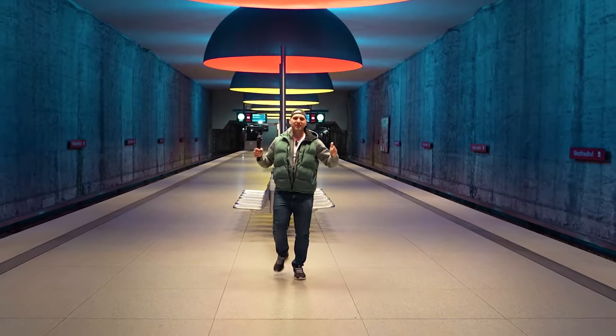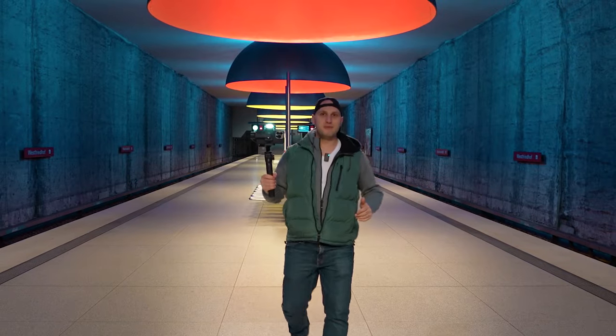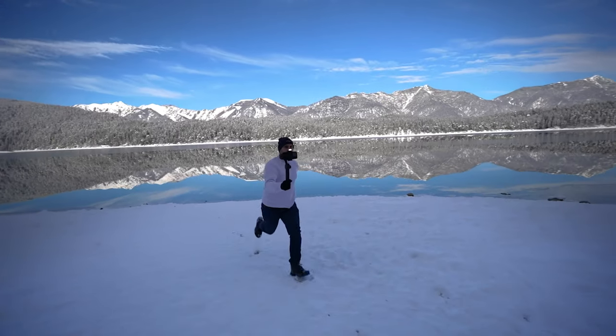Lights, camera, action! Today we are taking the best mobile cinematic gimbal to new heights by improving it with some killer accessories. We're going to build different setups for interview, travel, and solo content creation, and I'll show you how to execute some killer shots.